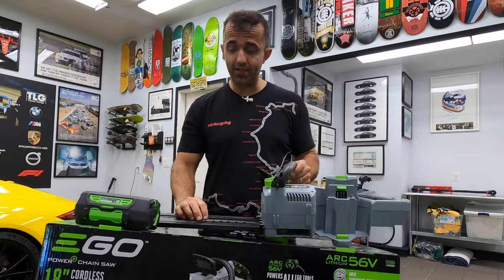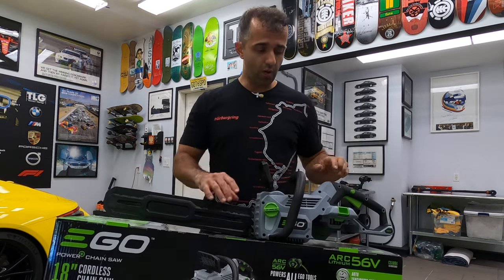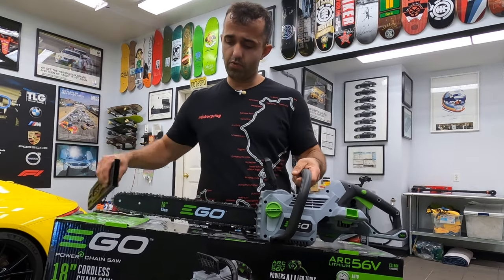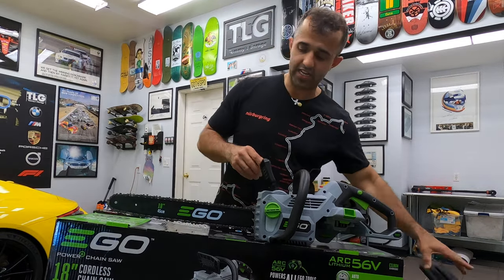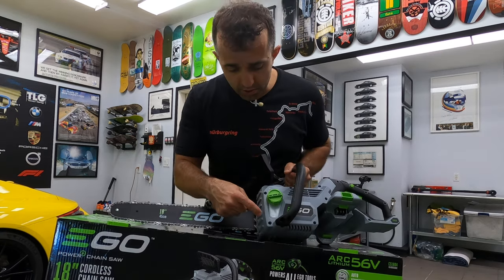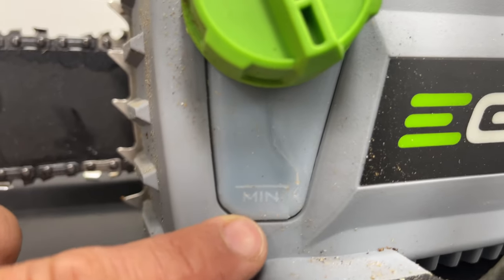I cannot use it until I fill it up with oil in here. Obviously there's no engine oil, but there's chain oil. When we take out this bar protection, you can see the chain. This is where you fill up the oil, and you actually have a nice chain oil window here that shows you if you're running low.